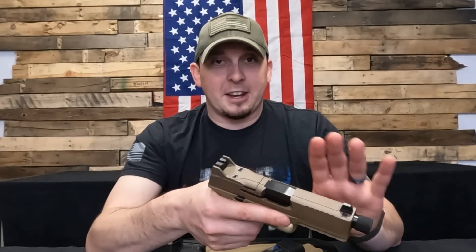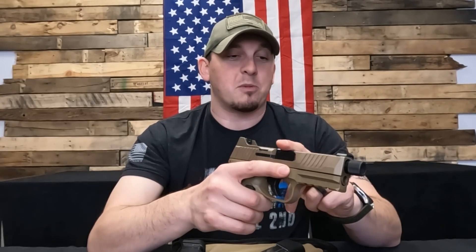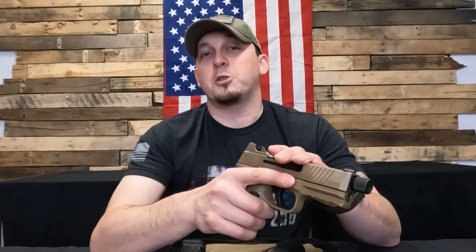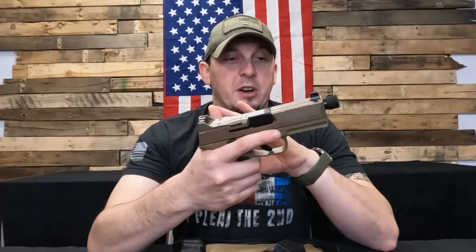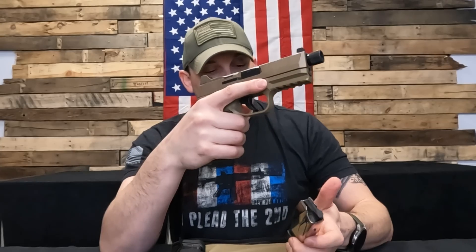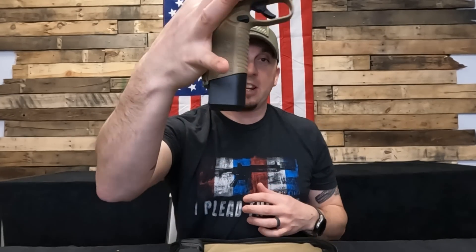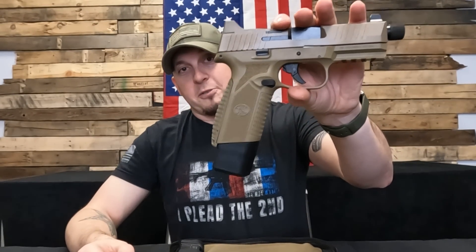That's not a bad thing at all — that is a fantastic thing. I did get a chance to throw some rounds through this. I did not do video at the range, but this thing is a freaking tack driver. The grip of the 509, and you're getting a full-size grip on this thing, is just amazing. You also get the 15-round magazines — you get the giant extension on the bottom of this one, I think it's a 5-round extension — so you get that big full grip there.